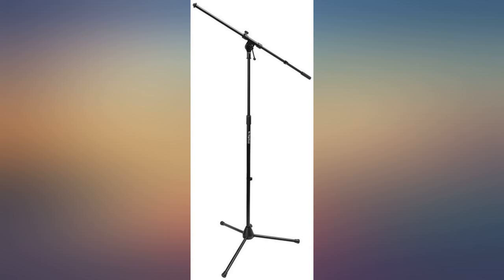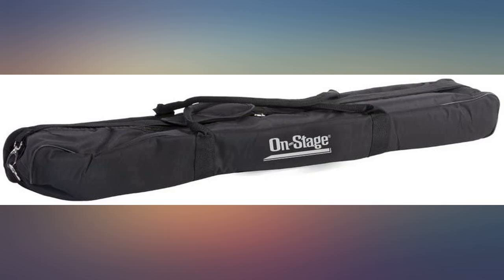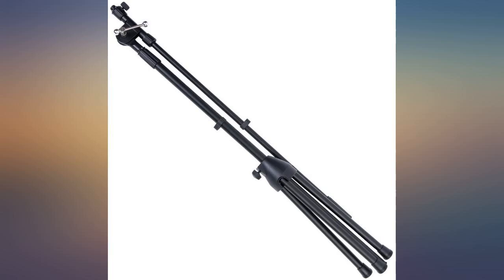I love the carry bag too — super convenient. I wish the bag was just an inch longer so I can fit the stands with my clips attached. You can get 5 of them in the bag with clips, but that ends up taking all the space so you can't get the 6th one in. Minor gripe.